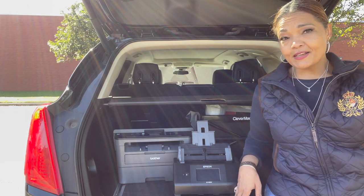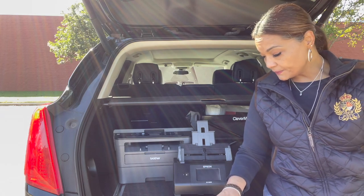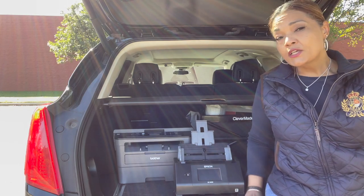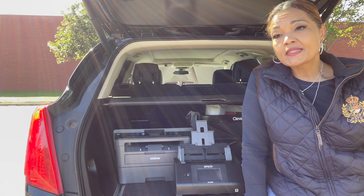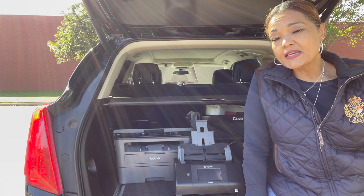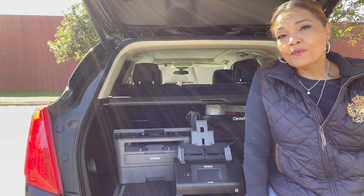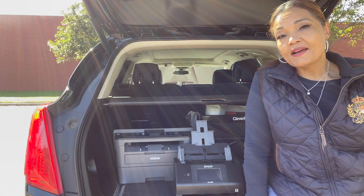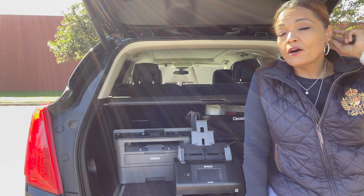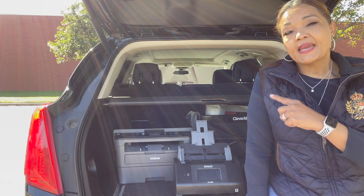This is my scanner — I've expressed that in a previous video. I can put up to a hundred pieces of paper here. So if I have a scan-back and I want to scan the documents, say it's a refinance with 120 to 150 pages — this will hold up to a hundred pages at a time. I just kind of break it in half.